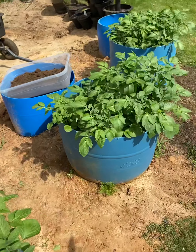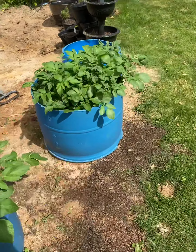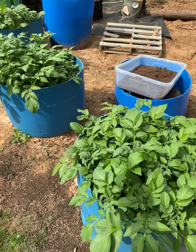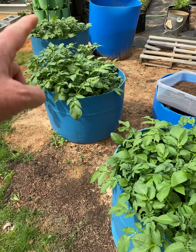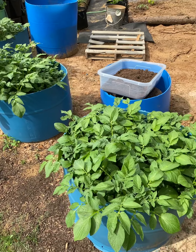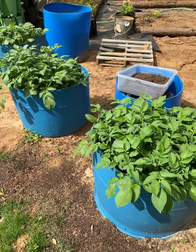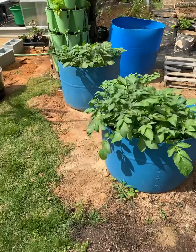Over here, I've got all these potatoes coming up. These three containers actually need to have more dirt filled to the top, and then those will be ready to just get watered and fertilized for a while.